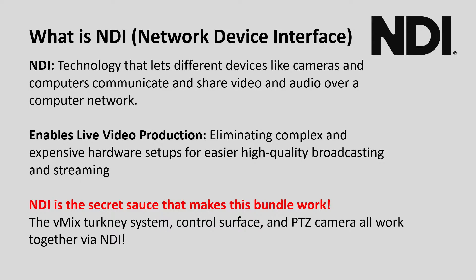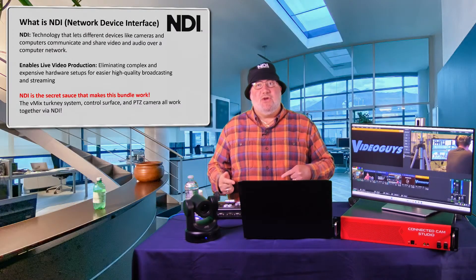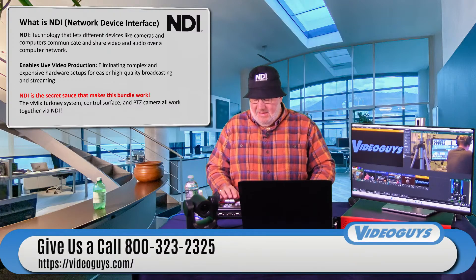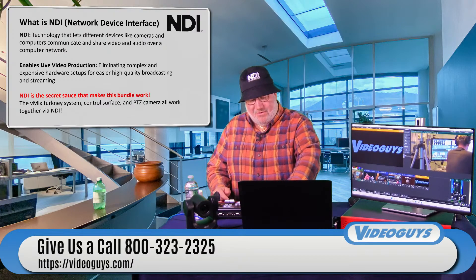I get tally on the camera working, I can power the camera, and if you don't have a camera that's NDI, don't worry — at the end of the show we're going to show you some converters that'll take any camera's HDMI signal and turn it into NDI.